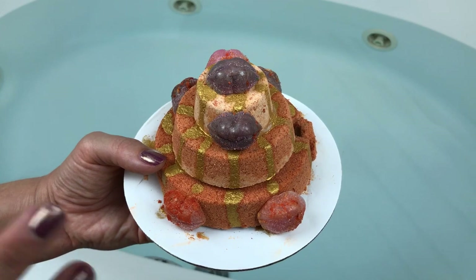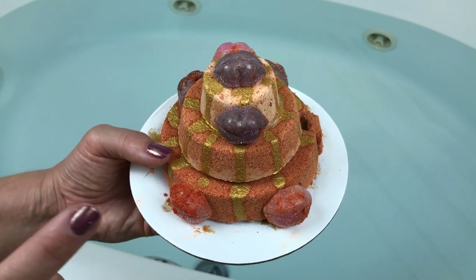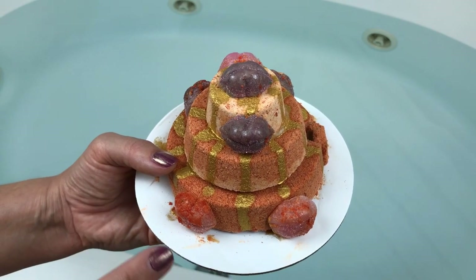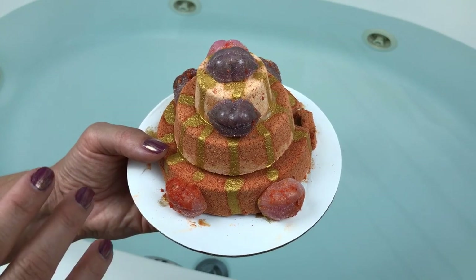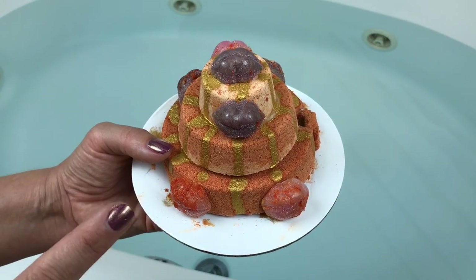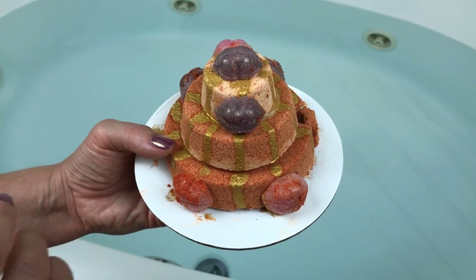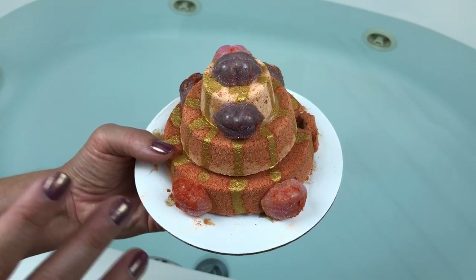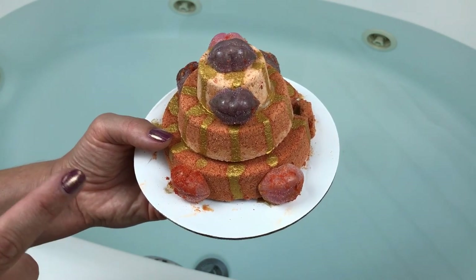I've already tried one out and I wanted to demo one for you guys. What I'm going to try and do at the end of this demo is fish these out of the water, or at least most of them, because I think they're really cool. I'm going to try and demo one over the tub to show you how they lather up and how creamy they are, because they really are different than a regular soap.